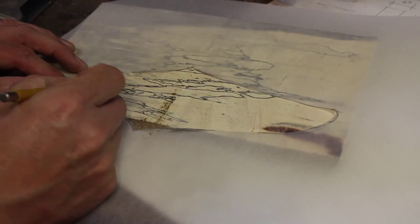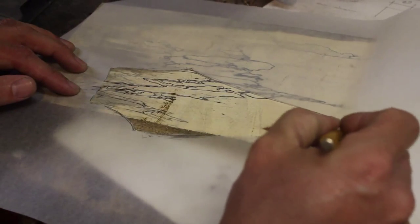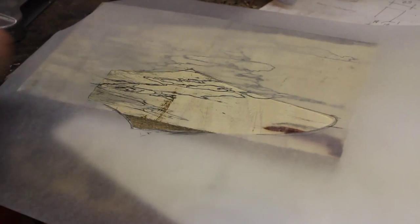Let's just draw a fake center line on here — say there and probably about there. So what I'm going to wind up doing is cutting this in half for sure. When I line this up with the center line there...